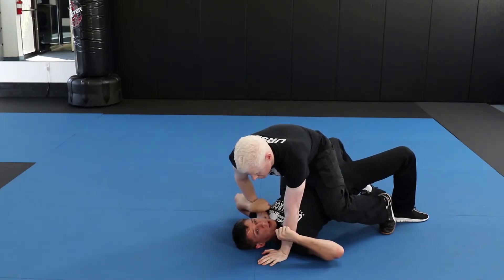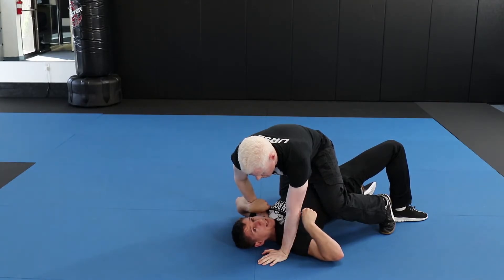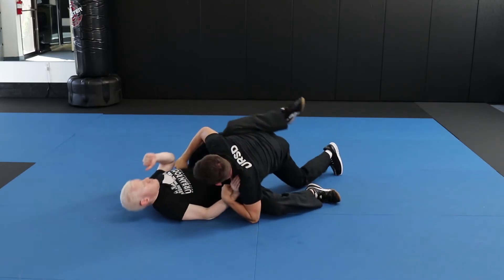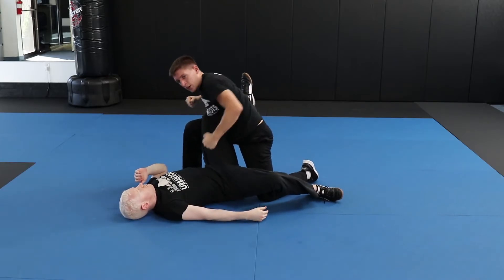As soon as I'm here, I'm also trapping his leg on the same side that we're rolling, to make sure that he doesn't post. With my free side, I'm punching to the ribs and the face as I'm going over. I kick my leg up and continue punching to the face and the groin.